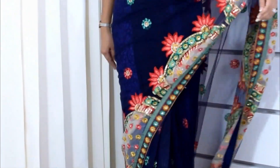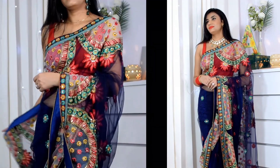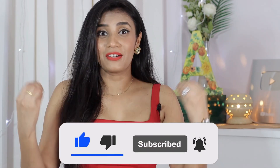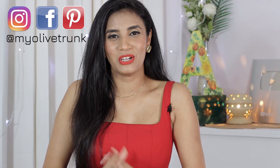So this is my complete look — both looks are great, one with heavy jewelry and one with minimal jewelry, both giving a very subtle result. Let me know in the comments which look you liked and how you style your old saris. Please like this video, subscribe to the channel, and share your ideas for styling videos or any other suggestions. For updates, you can join me on Facebook and Instagram — my ID is MyOliveTrunk. Thank you so much for watching, see you soon. Keep smiling and take care!